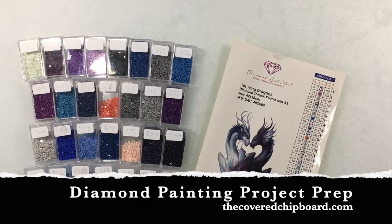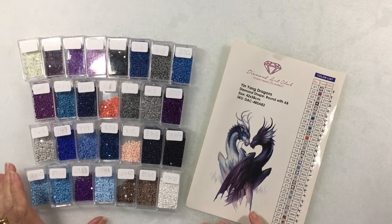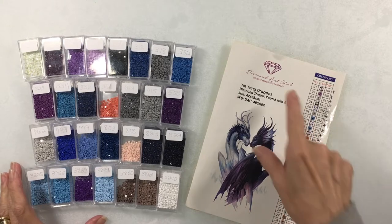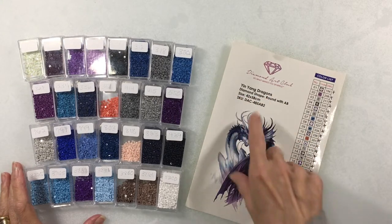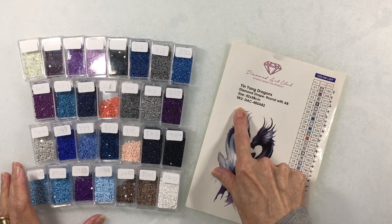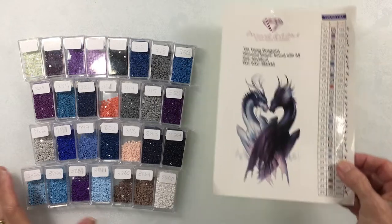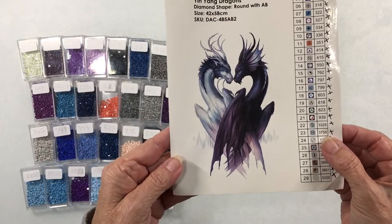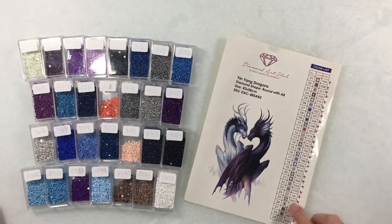Hi, it's Terry with the Covered Chipboard. I'm here with a new project, a diamond painting. It's from Diamond Art Club and it's called the Ying Yang Dragons. It's a round drill, 42 by 58, and here's an image of it. You can see the color drills — it has 29 colors.